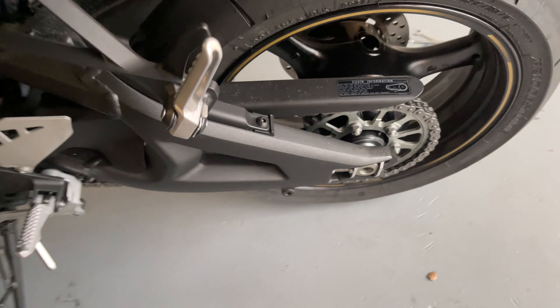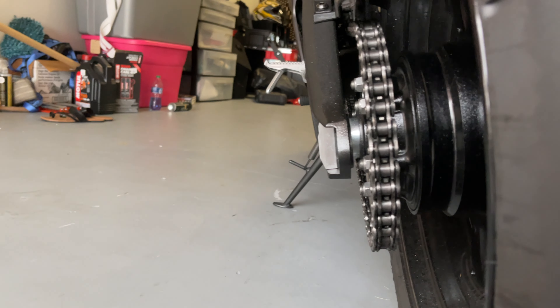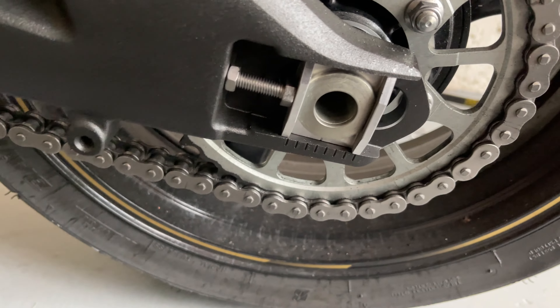Make sure the wheel is straight — it looks straight to me. You can kind of look down on the chain to make sure the chain is good.